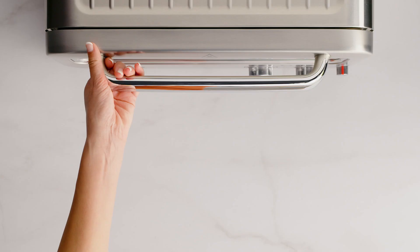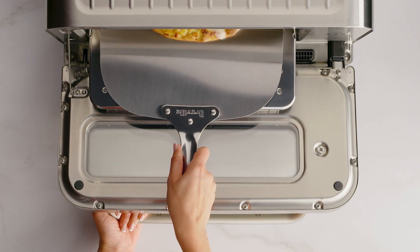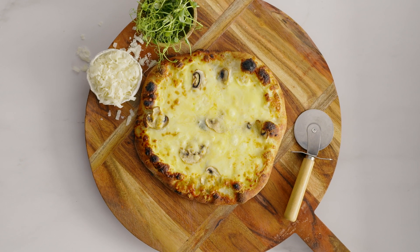At the end of the cooking cycle, the oven alert will sound and the time dial lights will flash and then go out. You can now remove your pizza. This looks delicious, and I can't believe it only took two minutes.